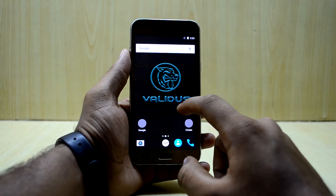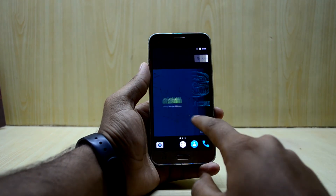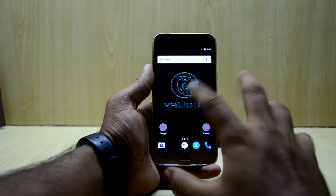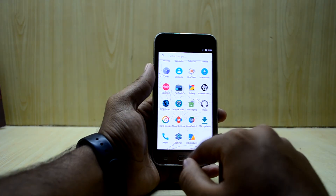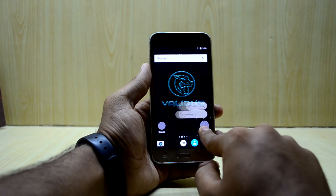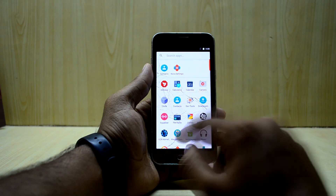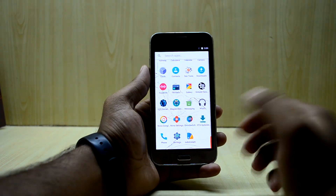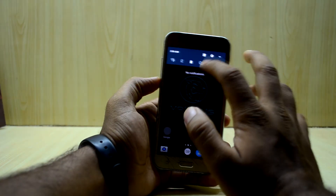You get a Google Now launcher-style launcher with this ROM, and there's a huge Validus logo here. I think the Tesla version would come with a Tesla wallpaper. It has that scrolling wallpaper that Samsung used to have — I really love that. The ROM comes with Nova Launcher, and you have Nova settings and the Nova Launcher force-touch feature. It also comes with Magic Manager, which you can think of as the new SuperSU — it has the functionality of SuperSU as well as the Xposed installer.